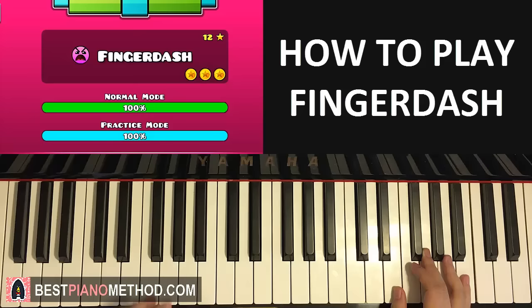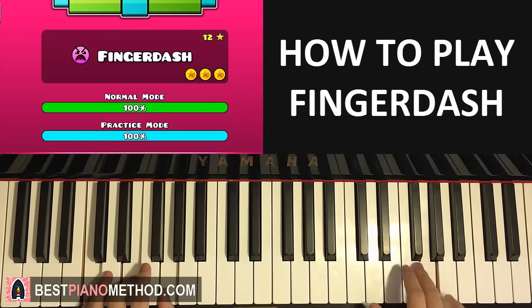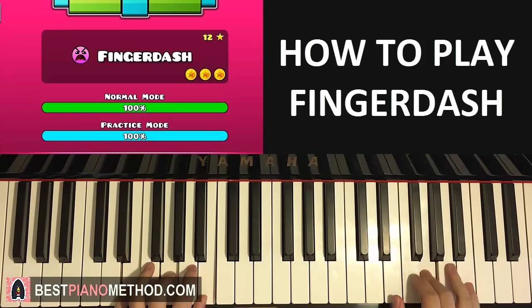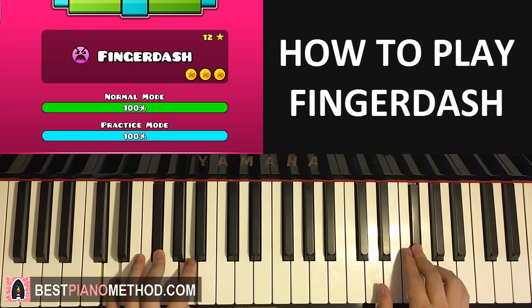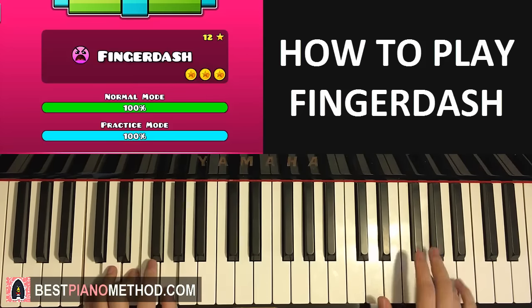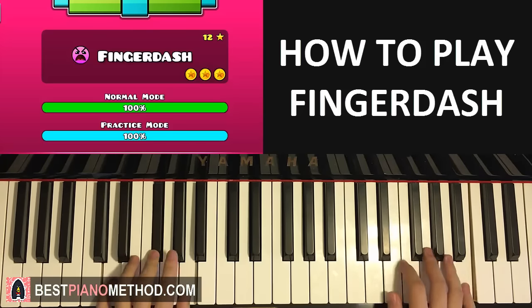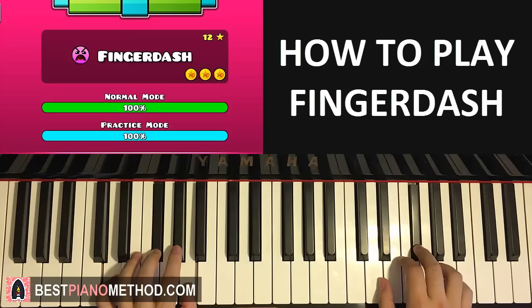The two hands together for the second part: E and E minor together, then G and C major together, then F sharp and D major together. One more time — together, together, together — like that. That's the second part. Putting the first and second part together — and then you just repeat the whole thing. Just like that.